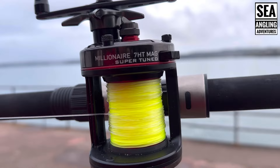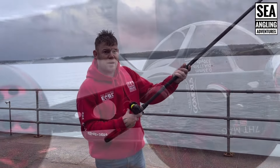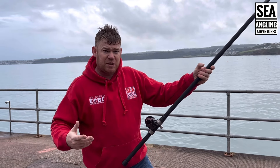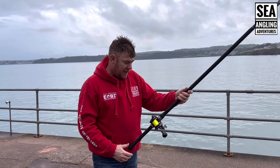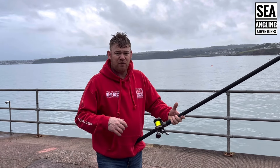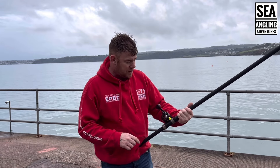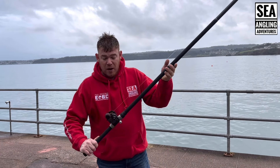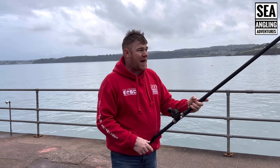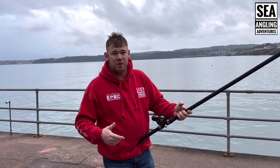It also has a gear ratio of 5.8:1, which is more than sufficient for the type of reel it is. So here we have the reel itself. I've gone through the general details for you, and to be honest I've had a lot of the 7HT reels over the years. The only thing I've never been a complete fan of — though a lot of people like it — is the small handles. I've got these Gomez power handles which match the reel perfectly in colour.